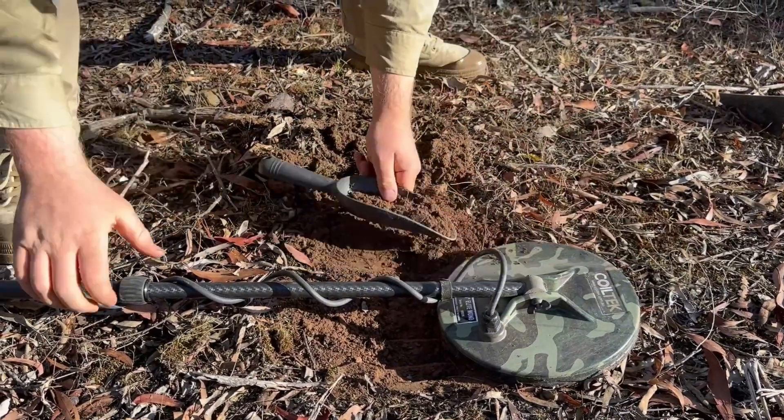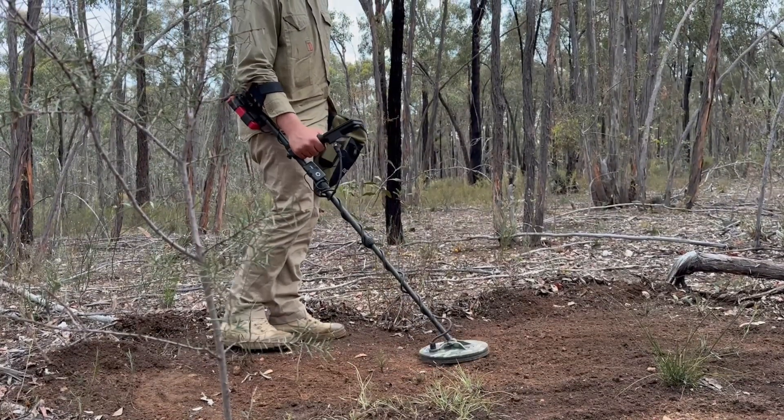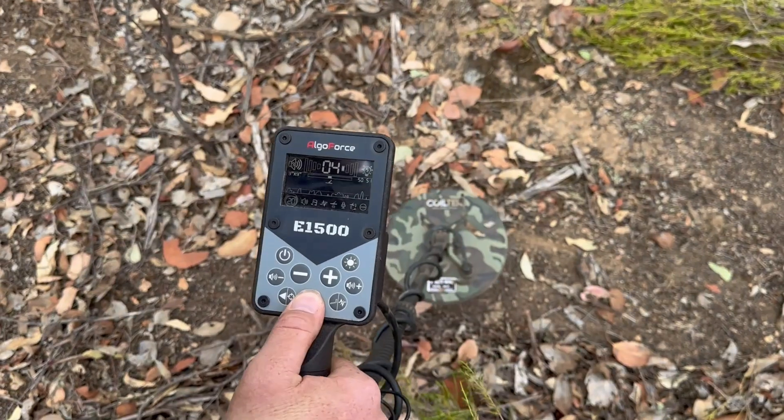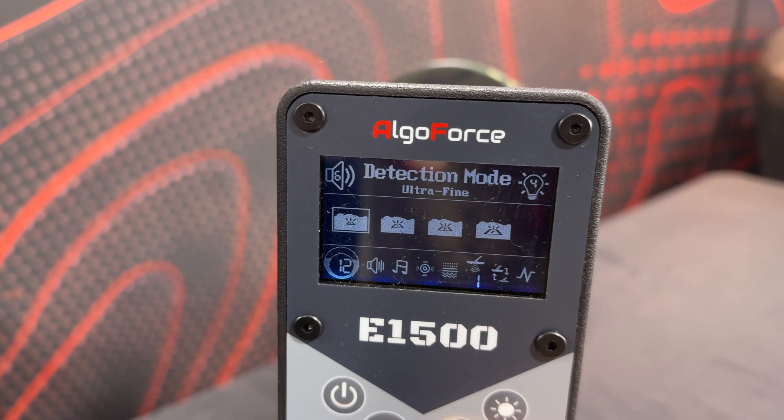We went out in the Victorian goldfields recently to do some testing before getting them in the store to see if they were legit. Honestly, this thing is the most stable detector I have ever used — certainly the most stable and quiet PI in terms of going over mineralized ground. It just doesn't make a sound unless there's a really hot patch, and the way to mitigate that is just ground balancing every five minutes, which only takes three seconds. If it's still making noises on particularly mineralized ground, you can switch from ultra fine gold mode to fine gold mode and leave it on that — you're not really going to sacrifice much, just the really really small gold.